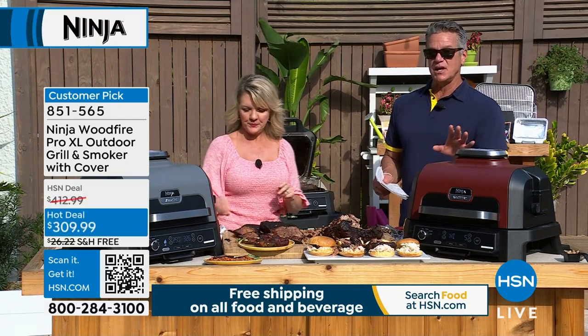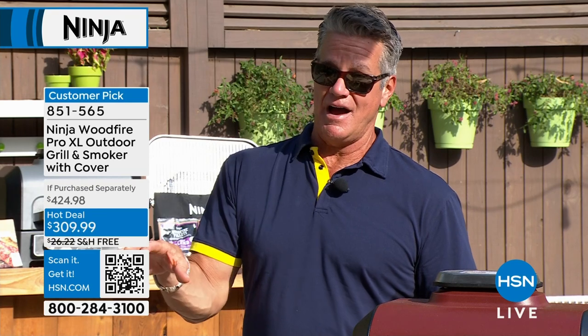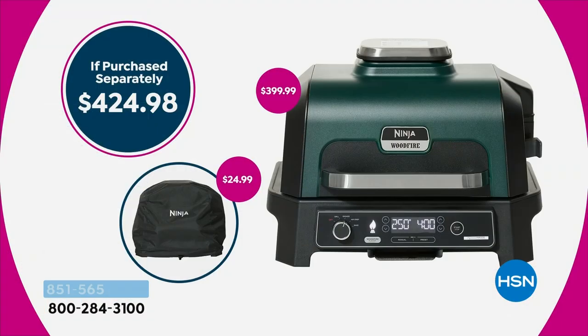Today is the lowest price it will ever be. I always wanted it, but I didn't want to spend over $400. Everywhere else in America, this is a $429 grill. We have a limited number, and by the way, the price is never going to come back — this is a one-time deal on the quantity we have. If you purchase it all separately, you're over $400; if you get it today, you're just a hair over $300.